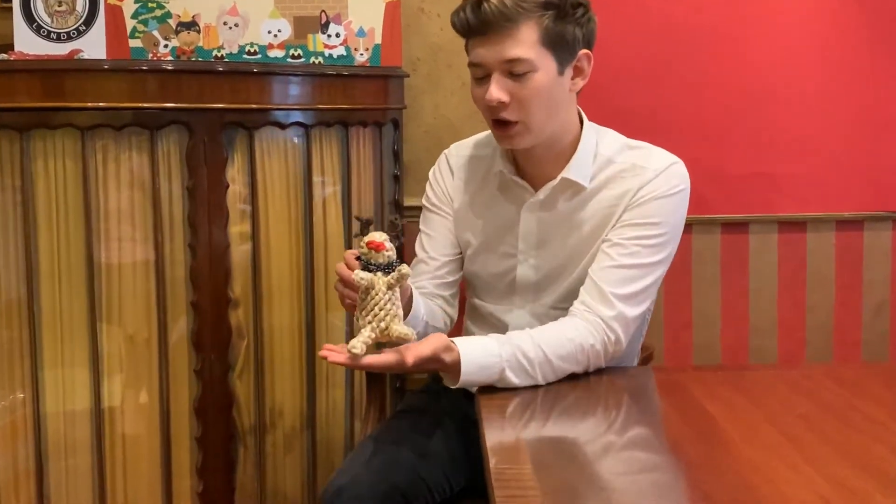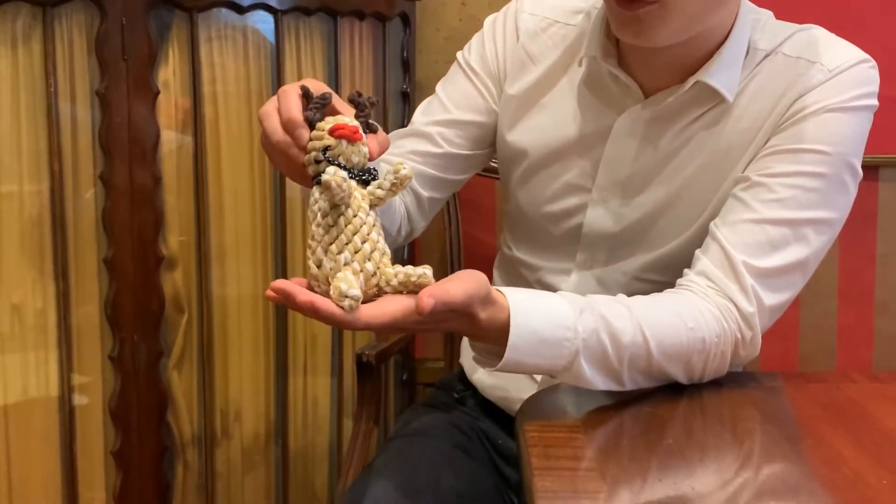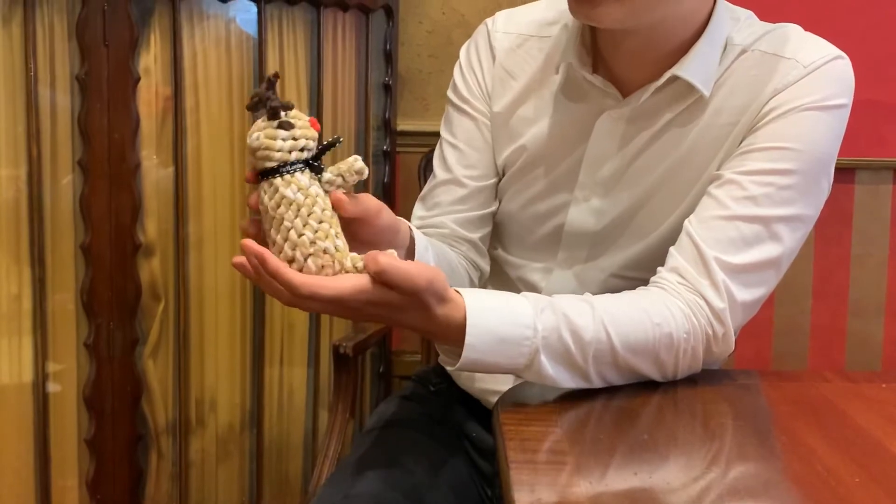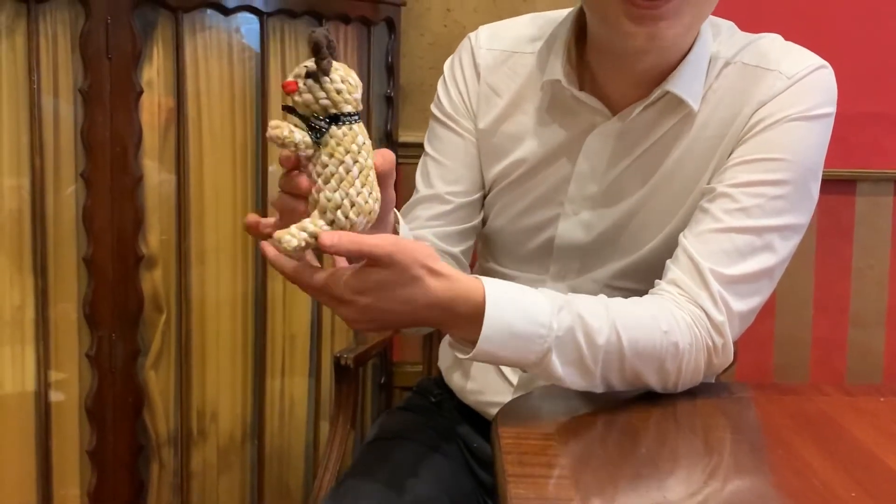If you want to come in and take a closer look at this reindeer, you can see it's a brown and white reindeer with a very red nose and antlers — a rather sweet little thing, very Christmassy. A perfect toy to have this Christmas. If you fancy it, you can get it online from our showroom or from qualified stockists.